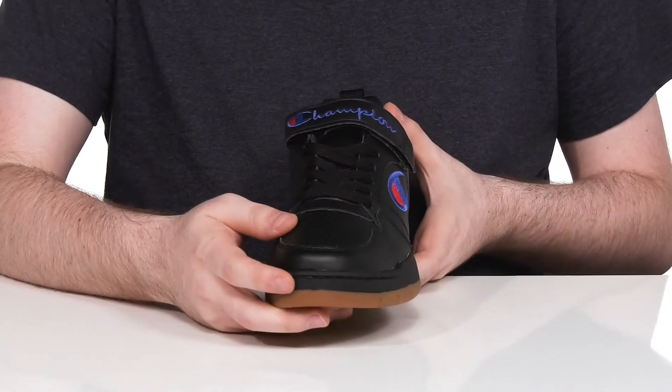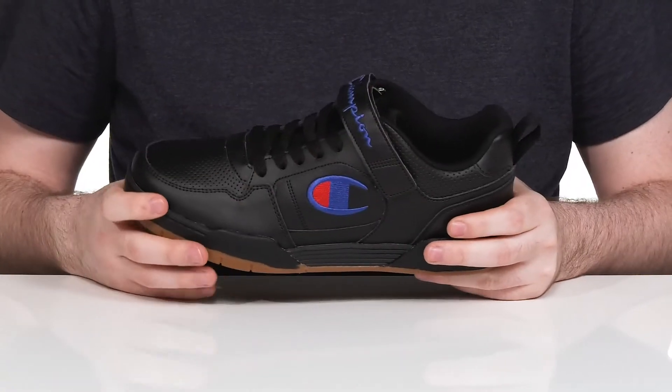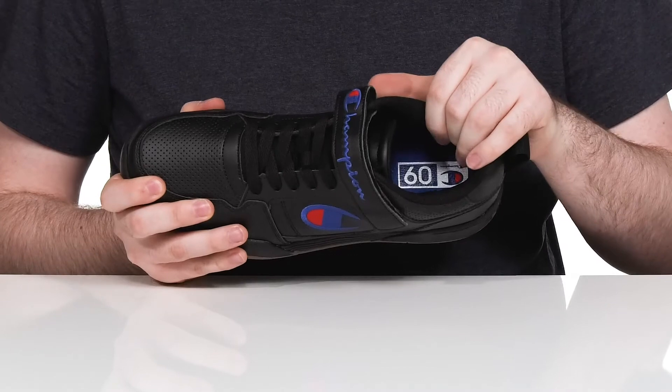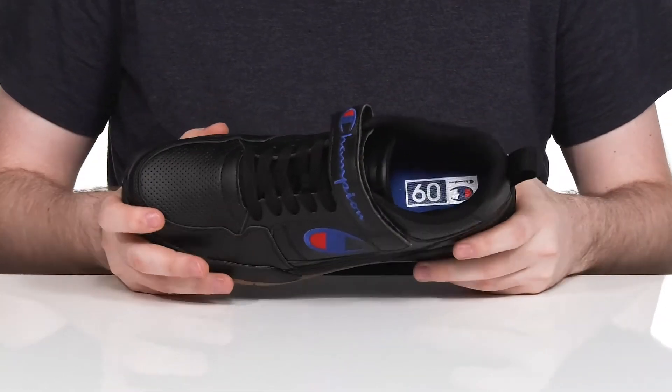There's a traditional lace-up to keep it secure along with a hook-and-loop closure strap on the top for a more lockdown fit. The inner lining is filled with plenty of padding for support, keeping it breathable with a cushion foam footbed in the bottom for better comfort.